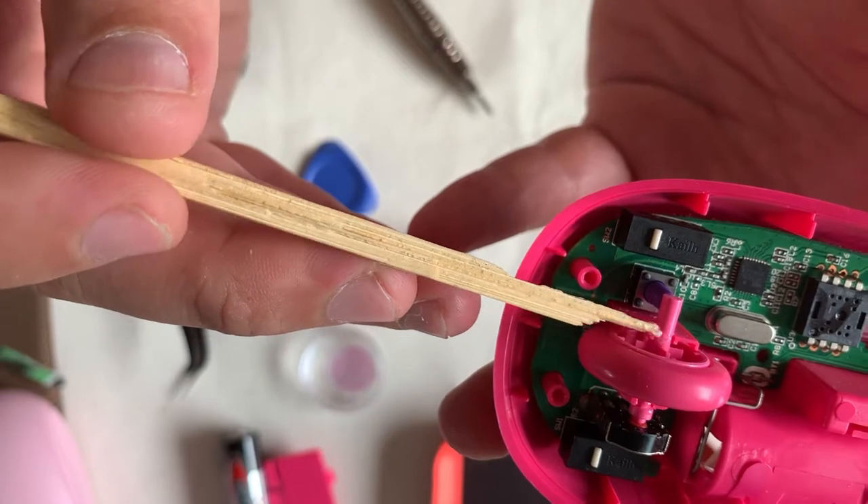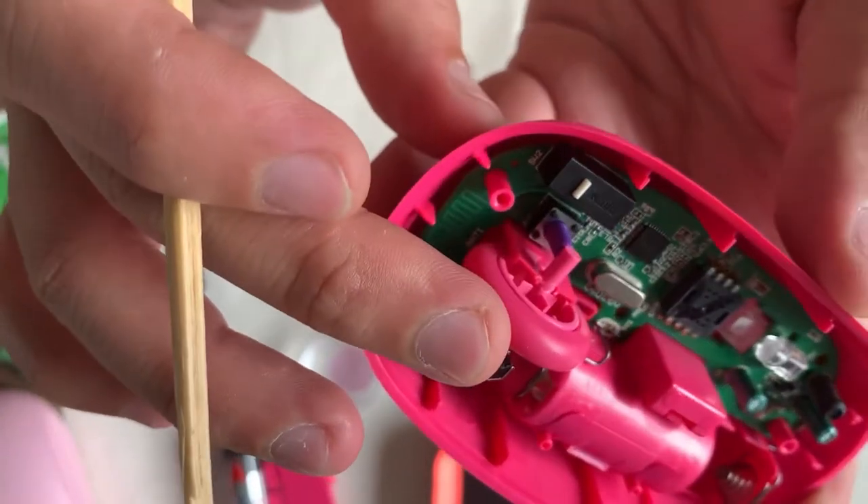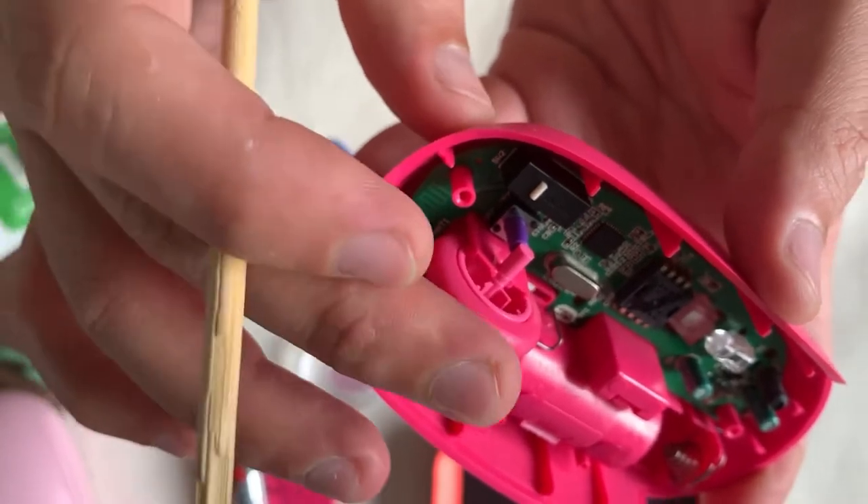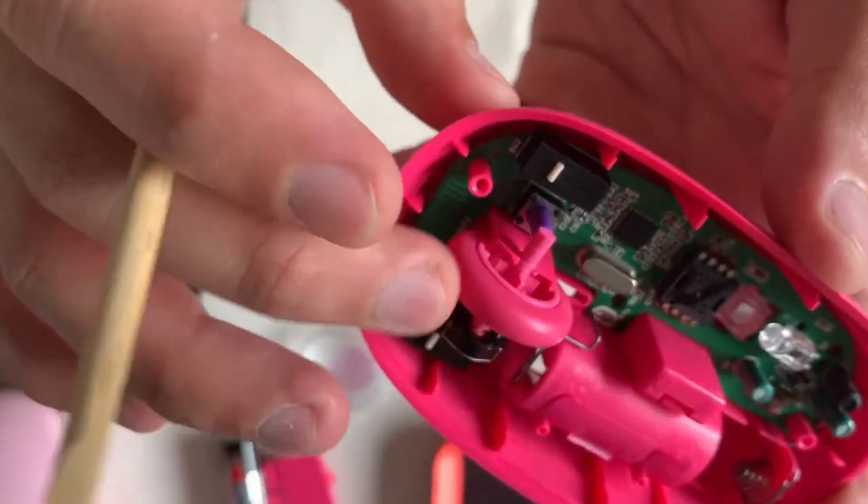After applying the grease, give it a spin to make sure every part is covered, then we should be able to proceed with casing up the mouse.